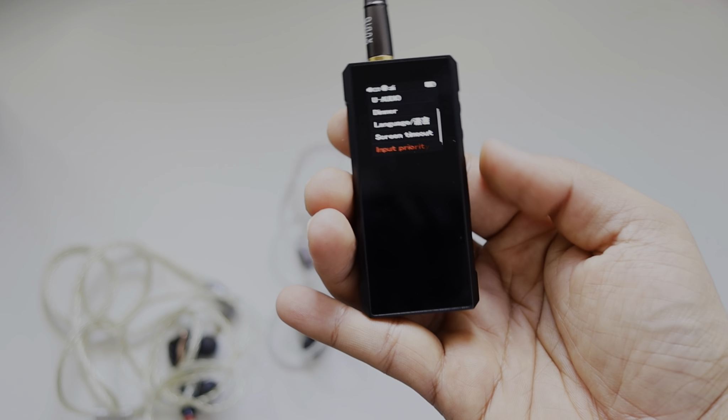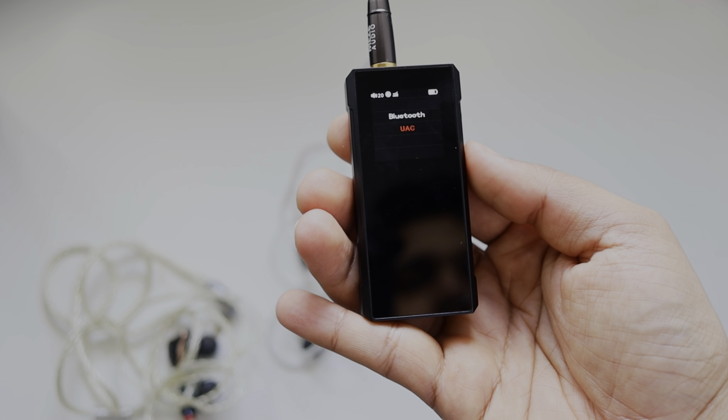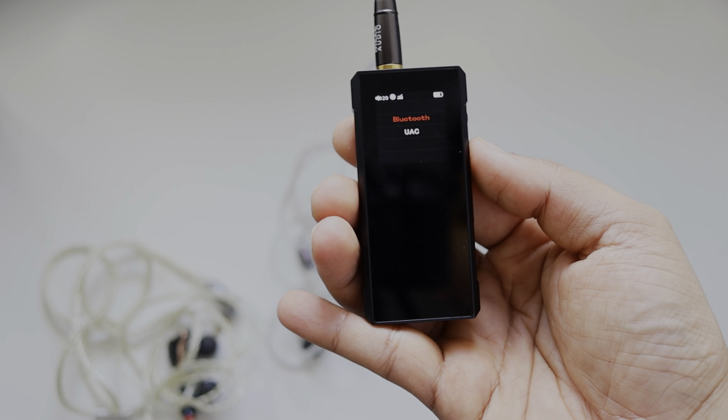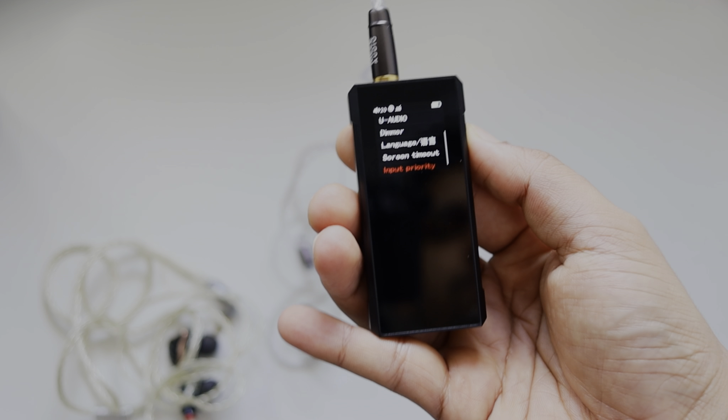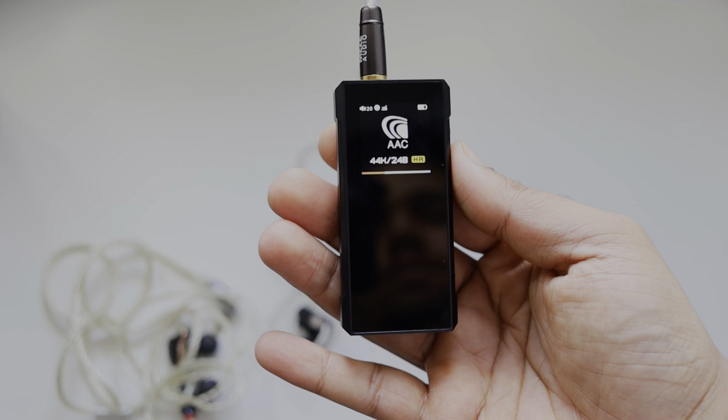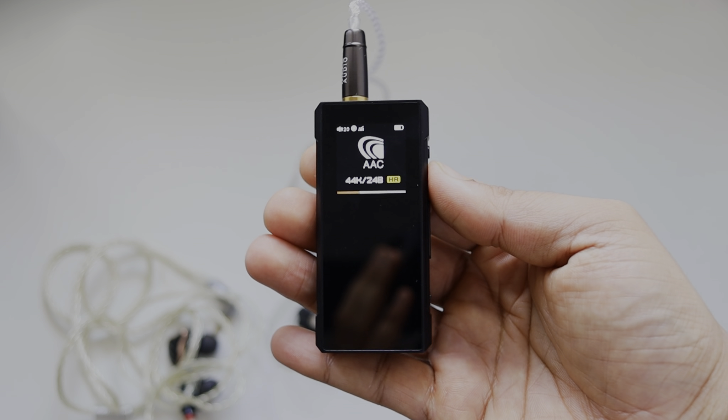So this is all about the FiiO BTR7 — it's a very nice device and a worthy successor of the FiiO BTR5. The sound quality is very good, very close to the FiiO M-series DAPs and even some desktop amplifiers. Thanks for watching.